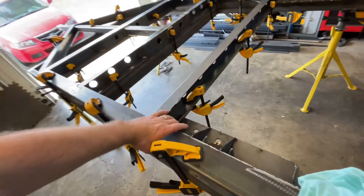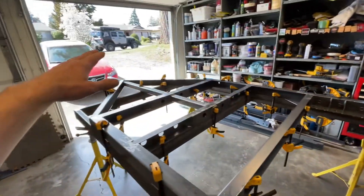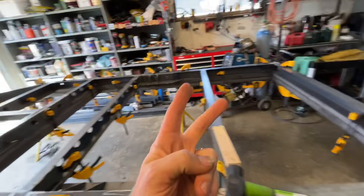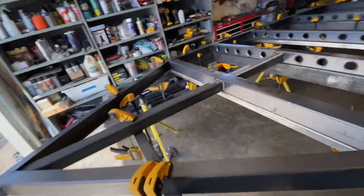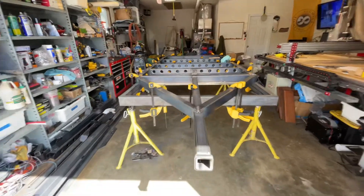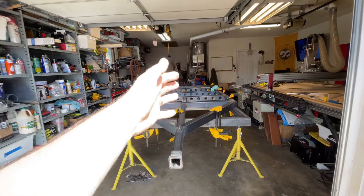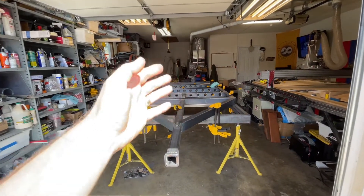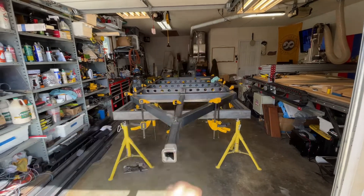Everything has been slowly welded. This is day two — the second day I'm already cooking a frame. But the whole point is to take it slowly, not to overheat it so it doesn't warp the frame.